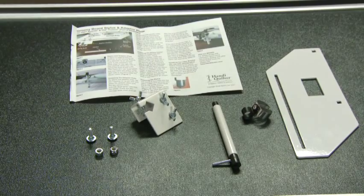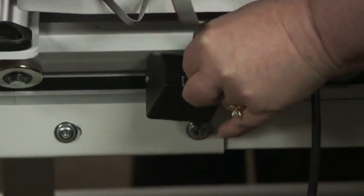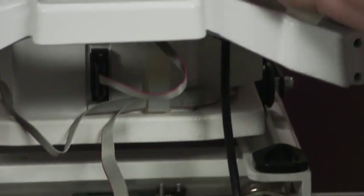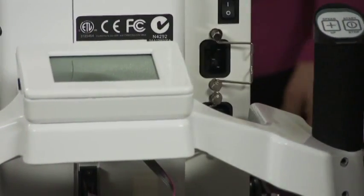Before using the groovy boards, attach the groovy board adapter to the machine's rear base plate. You will leave the adapter on the machine so you only have to do this once. Unplug your machine.